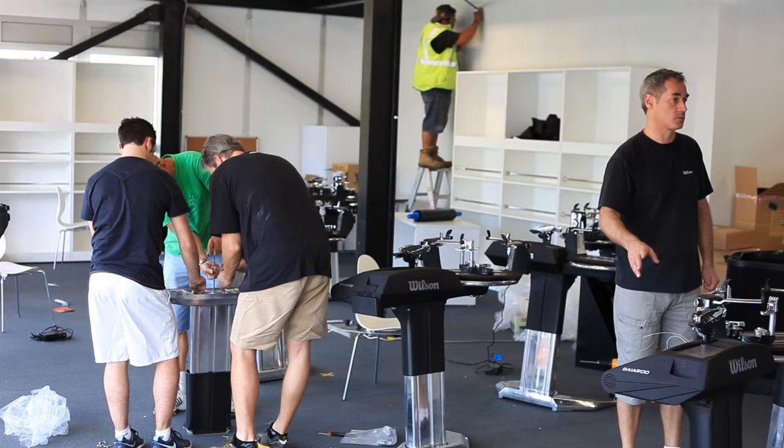I'm Ron Rocking and I work for Wilson Sporting Goods. I'm in charge of the stringing service here at the Australian Open. Stringing at a Grand Slam event is really, really tough. There are so many players and so many rackets every single day that you have to have a really good team to pull it off.